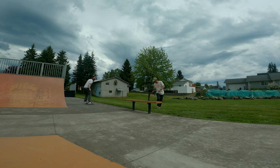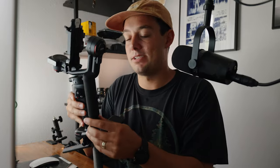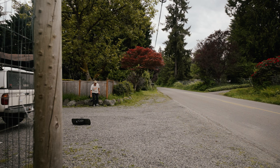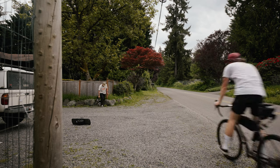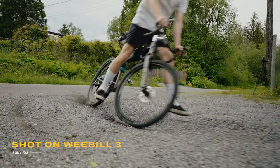This gimbal only weighs 1.13 kilograms — about two and a half pounds. So when you put your camera and lens on, you're most likely looking at around six pounds of weight total. Generally speaking, it feels really good in the hand. It has a lock feature so the gimbal won't move when you pack it away. It feels like it has plastic in the places where it can be lighter, but metal in the places where it needs to be strong. Looks and feels fairly robust.